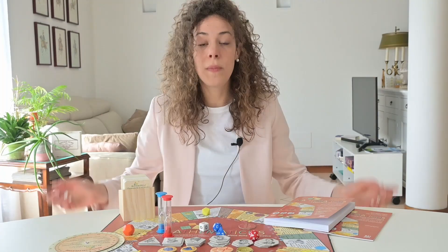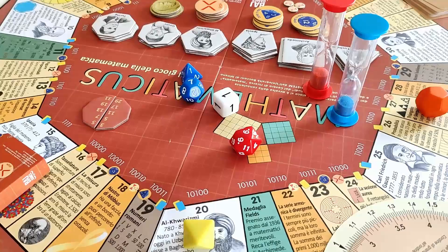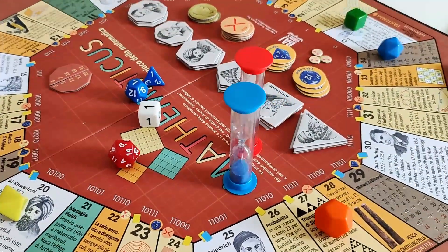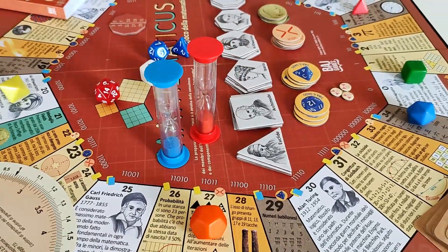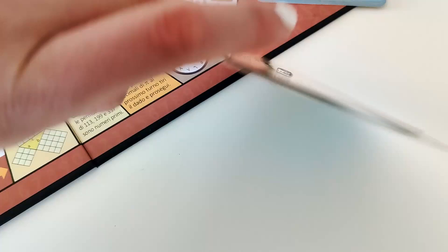Going back to the game — what's in the box? A game board in the shape of a heptagon, pawns in the form of platonic solids, two hourglasses, tokens and various tiles, dice of various shapes including tetrahedral and dodecahedral versions, playing cards with questions, a slide rule, and two booklets.